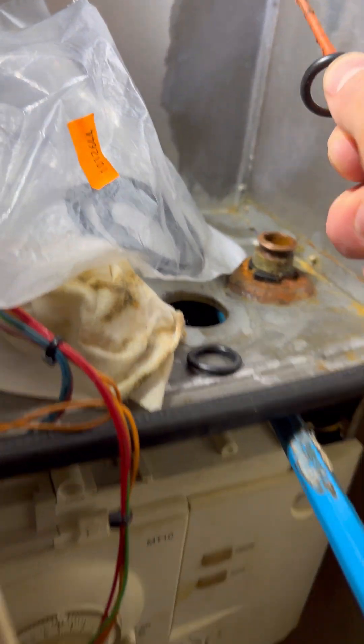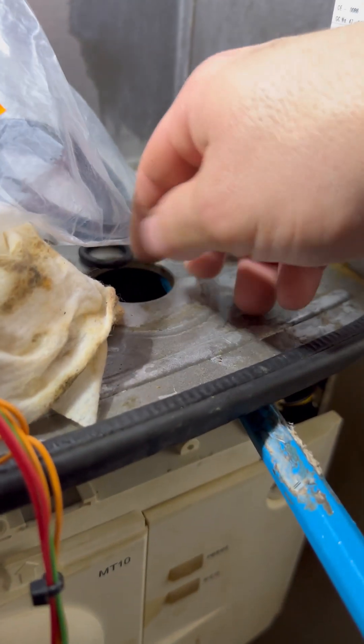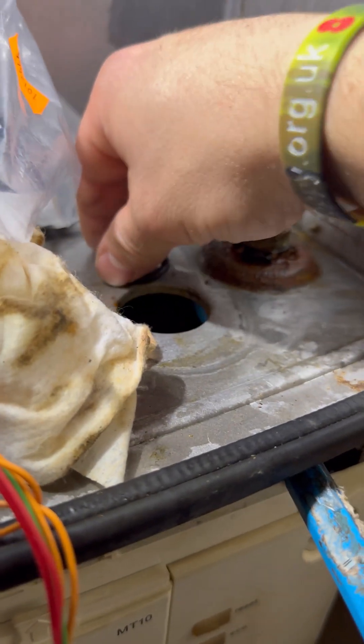Take the O-ring off — that comes with the heat exchanger as well, so we'll replace that. Give the case a bit of a clean, give it plenty of lube.